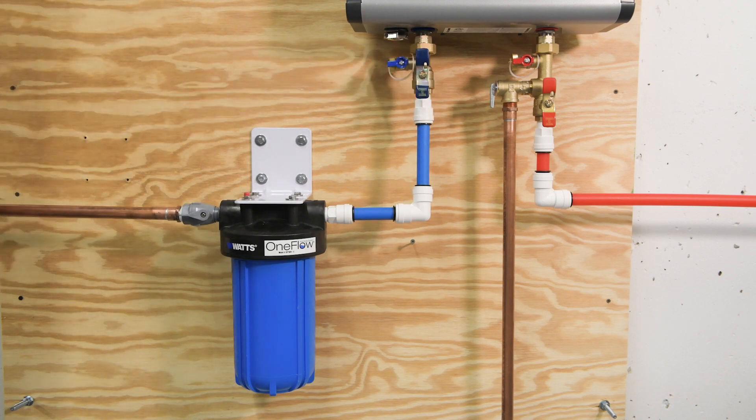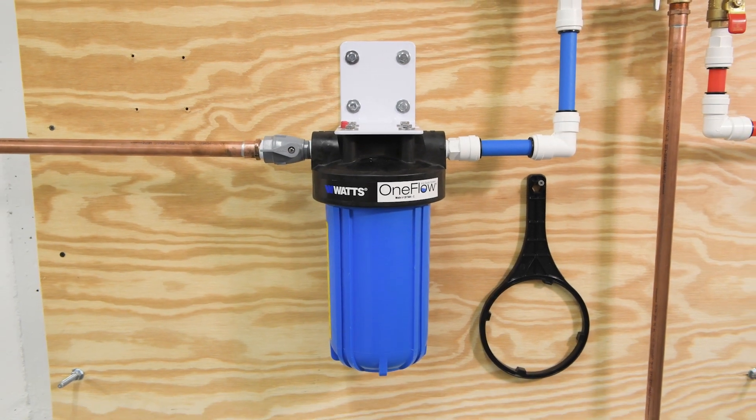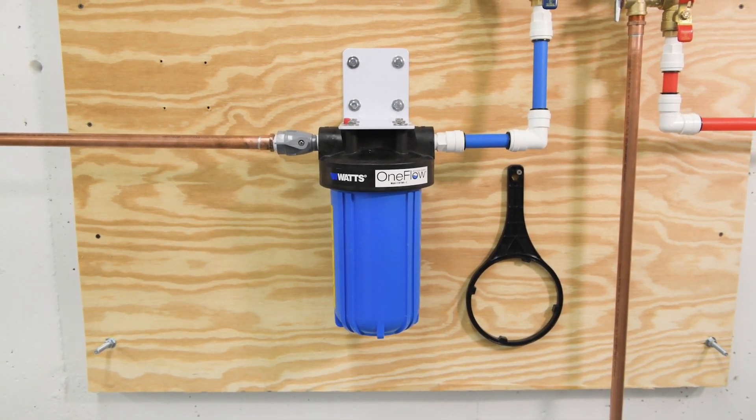Keep your housing wrench nearby for future cartridge replacements. Congratulations — installation is complete! You're ready to enjoy salt-free scale prevention for your tankless water heater with the OneFlow OFTWH-C. We recommend replacing your OneFlow cartridge every 24 months. For additional information on the product, head over to WATTS.com.